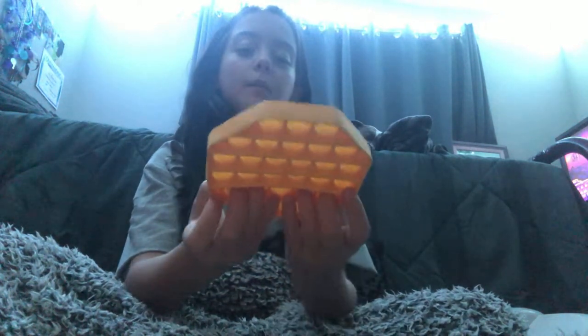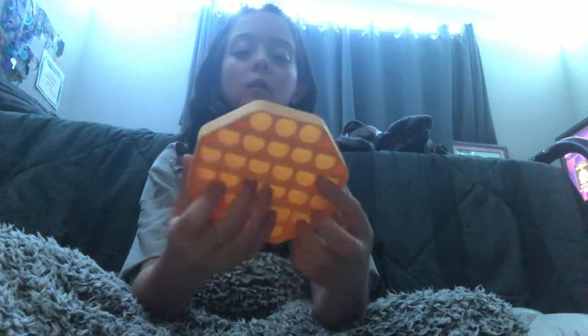If you guys want me to do a video on playing with the pop-its again — which I probably will make anyway — let me know in the comments if my comments are turned on.